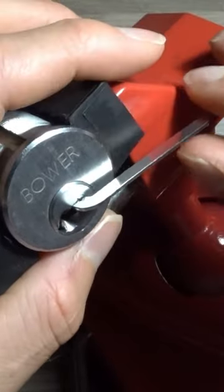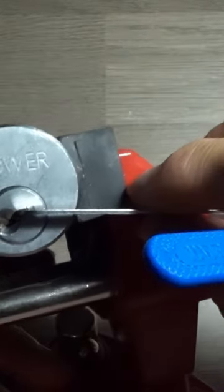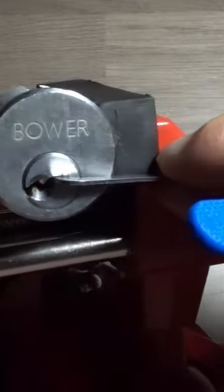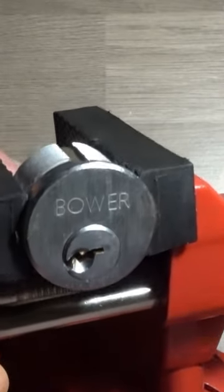There we go, yep definitely over-set something there. I love that feeling when you open it with top of the keyway — it's like even better than bottom of the keyway. I think because it's just taken me so long to kind of get used to picking with top of the keyway.